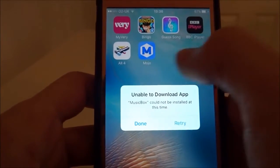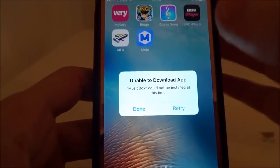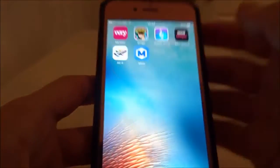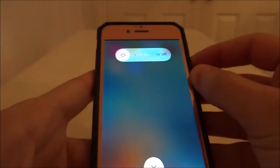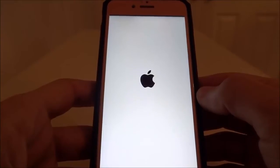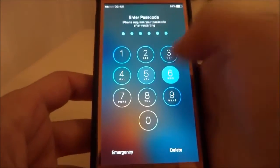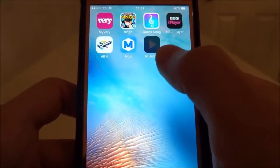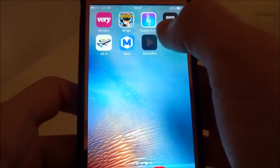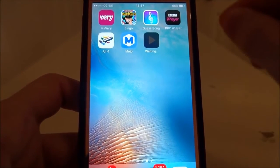You've installed Music Box, it doesn't show an application, and it said 'Unable to Download.' In that case, hit done, turn off the device — leaving the date set to the present — then turn your device back on. Once it's back on, you'll have the ghosted Music Box icon and will now see it. Tap it and let it fail on purpose, with the date still set to present.